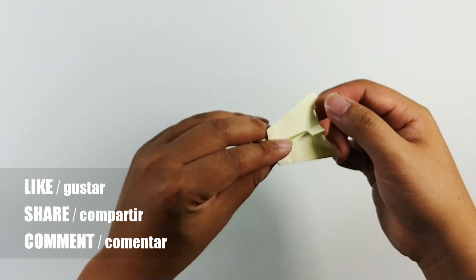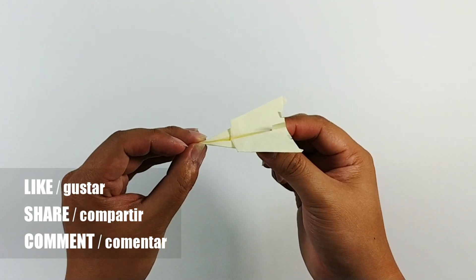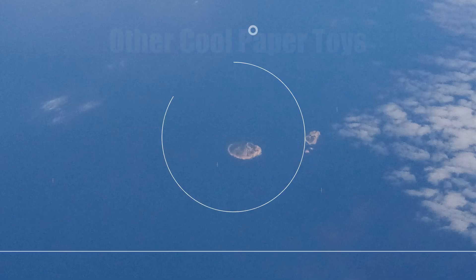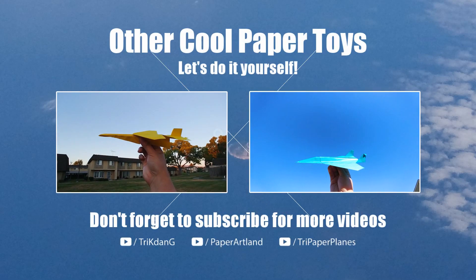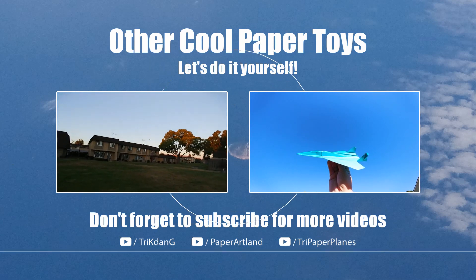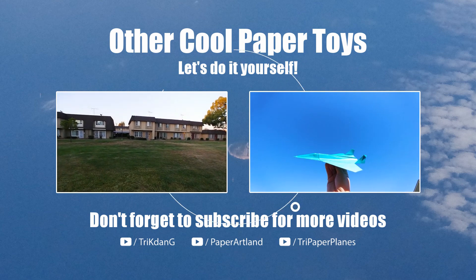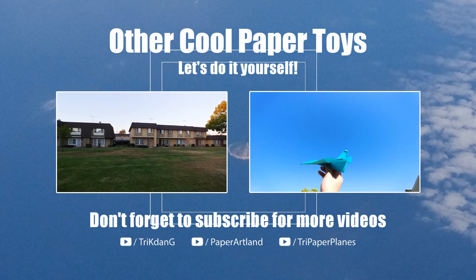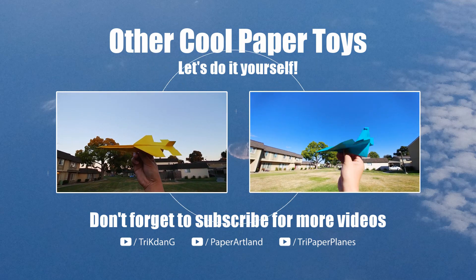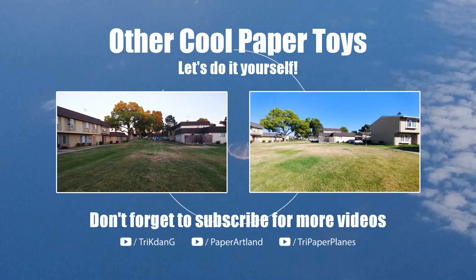Here you go, this is the mini super plane — let's test it out! Don't forget to like the video, share the tutorial with your friends, and subscribe to my channel. Thank you for watching and see you next time!